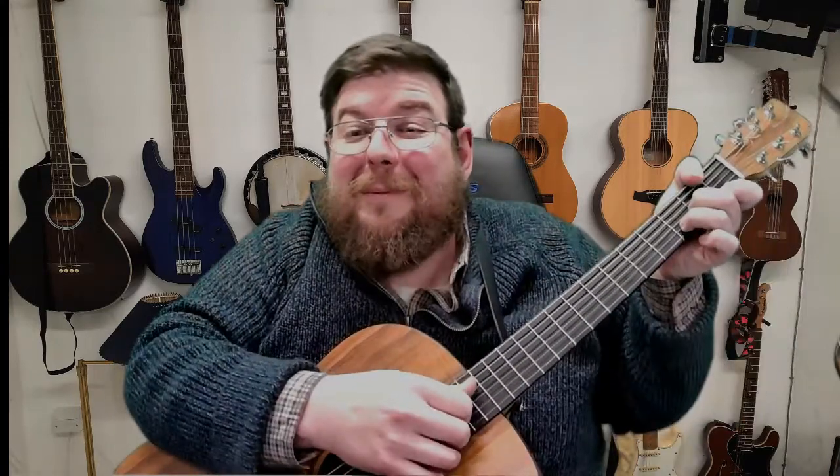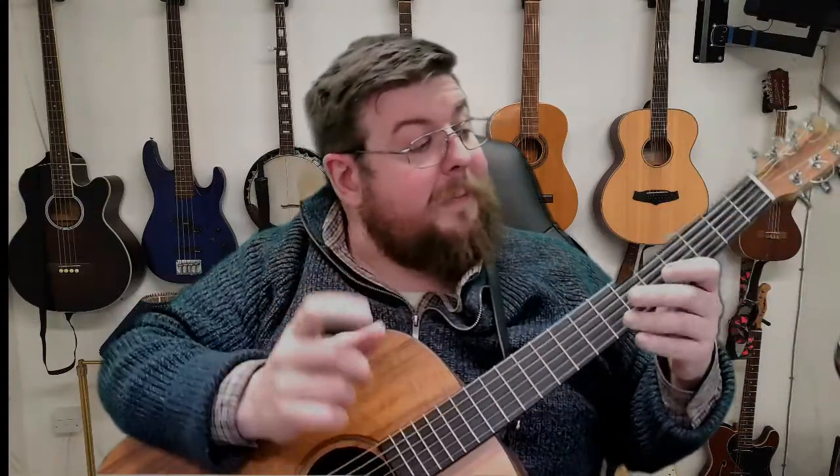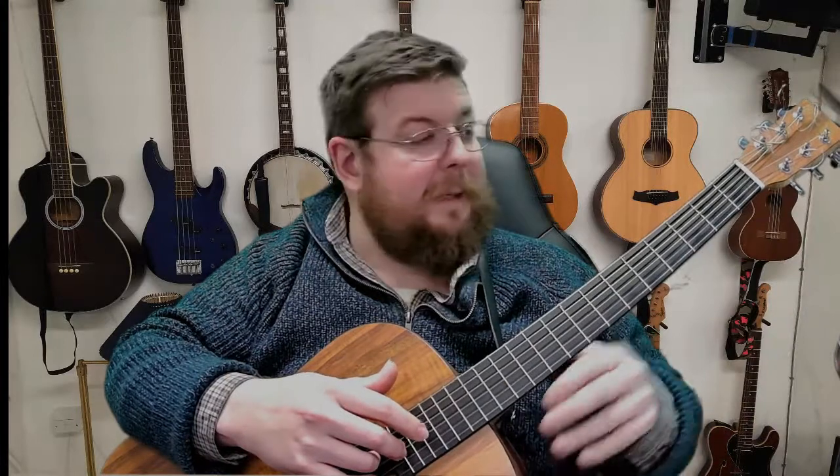I always had my thumb gravitating around the front of the neck, and I used to always get told off for playing with my thumb around here, because it was supposed to be around the back. Now I'm not knocking that style — I do like it — however I figured my thumb could be useful, because it was sitting around the back doing nothing. All these other fingers were doing something, but this thumb was getting left out.